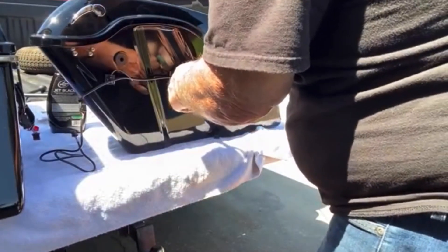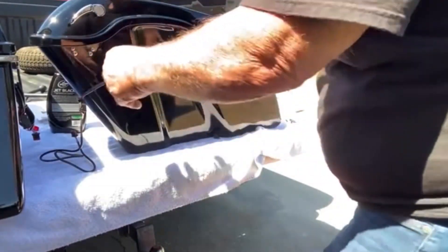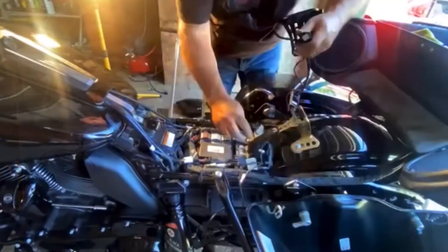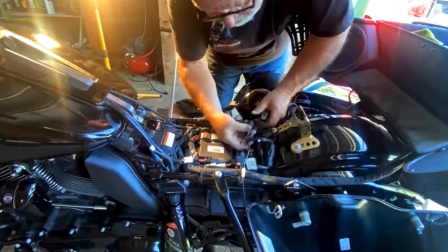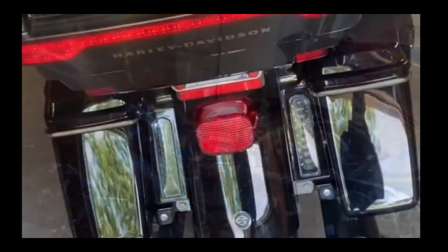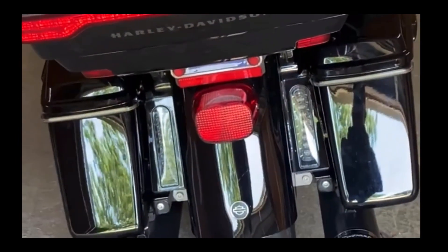One bag's done, I'll do the other bag — so that everything is nice and neat. Just hooking all the wiring up and I'm finished. There they are.